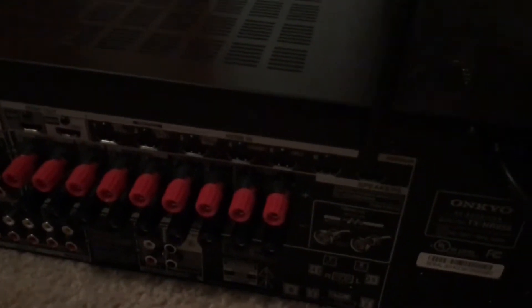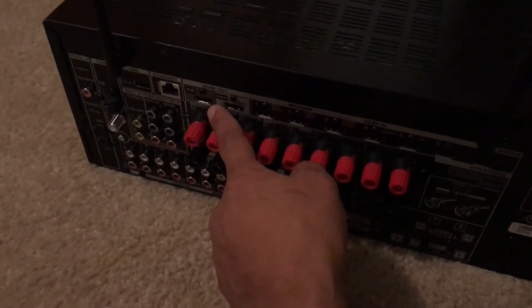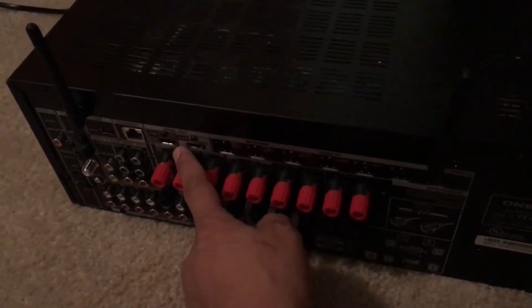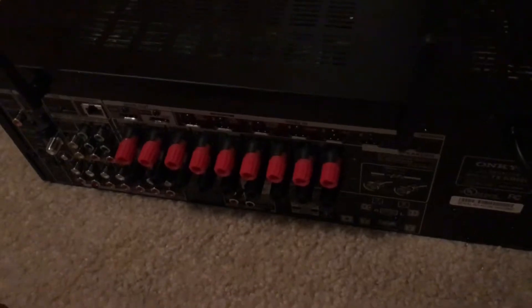Today I'll be showing you the Onkyo NR656. One of the HDMI outputs has gone bad, so what I'm going to be doing is replacing the board. I'll be showing you guys how to do that.